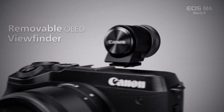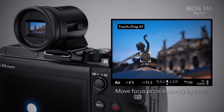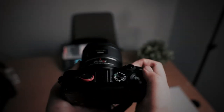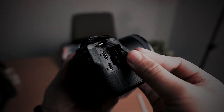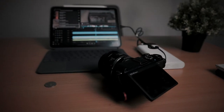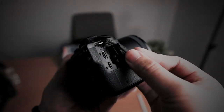It doesn't have a built-in viewfinder — you'll have to purchase a separate electronic viewfinder. However, it does have a 3.5mm mic input, which I prefer since I'm using this mainly for video. It's also HDMI compatible with a mini HDMI port on the side. With the USB-C port, you can charge the battery without even taking it out of the camera, provided you use a Canon-recommended USB-C cable.